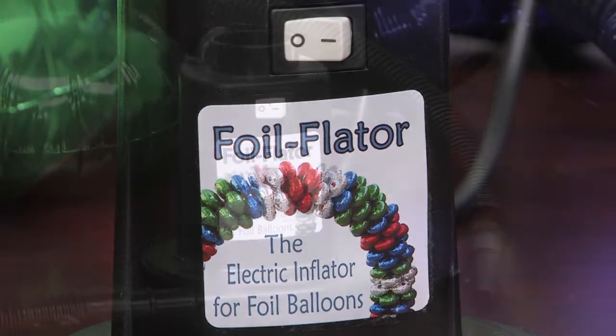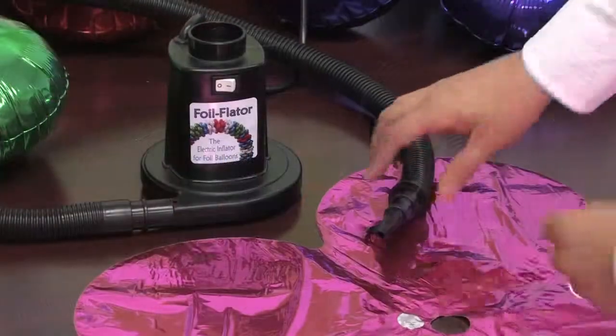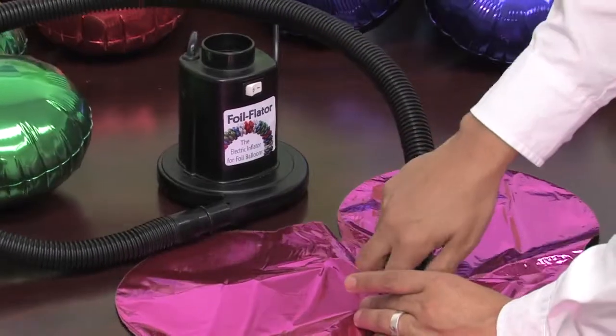Zephyr's Foil Flater is a reliable air inflator for foil balloons. The motor on this compact inflator is calibrated not to overfill or pop foil balloons.